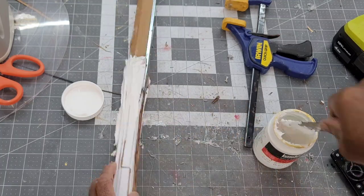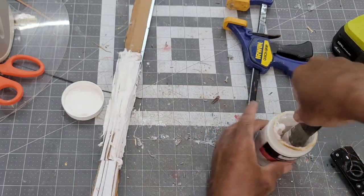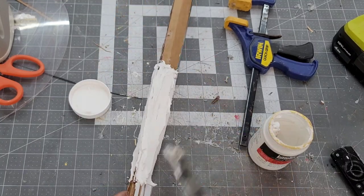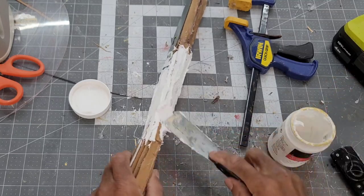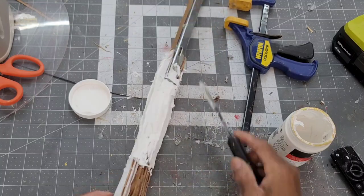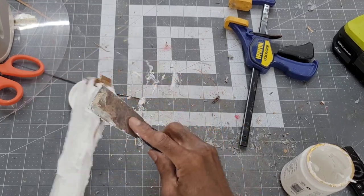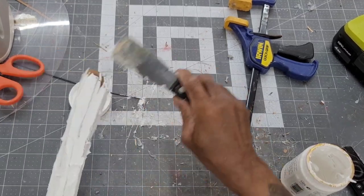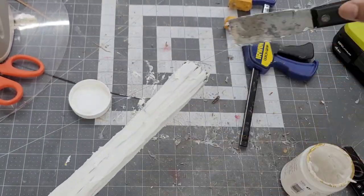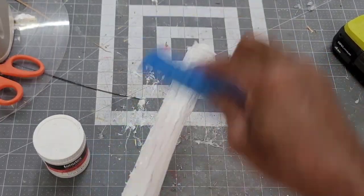I've had limited experience using this product and I found out during this build that you really want to get this as smooth as possible. It dries extremely hard and it's not very easy to sand. It's probably better to be very patient and apply it in several very thin layers. As you can see here, I went for the one-shot thick coat. Luckily, I was smart enough to utilize a wet sponge to smooth it down a little before drying.